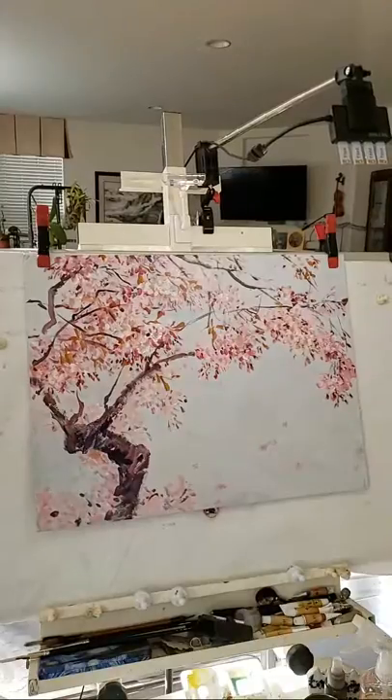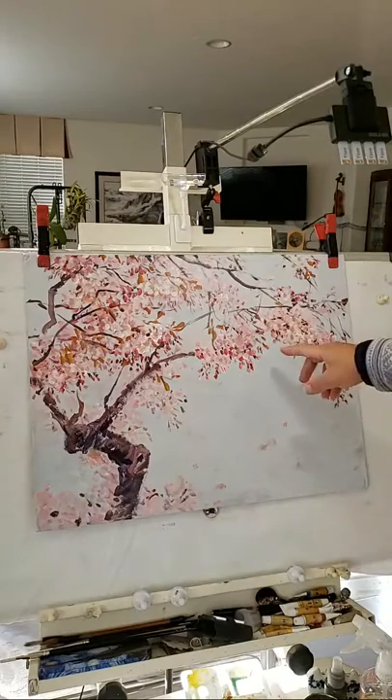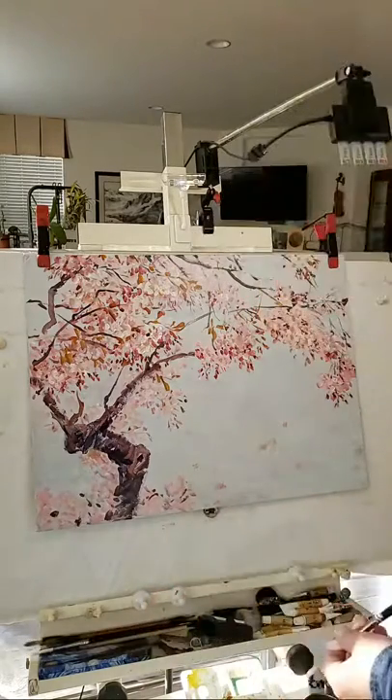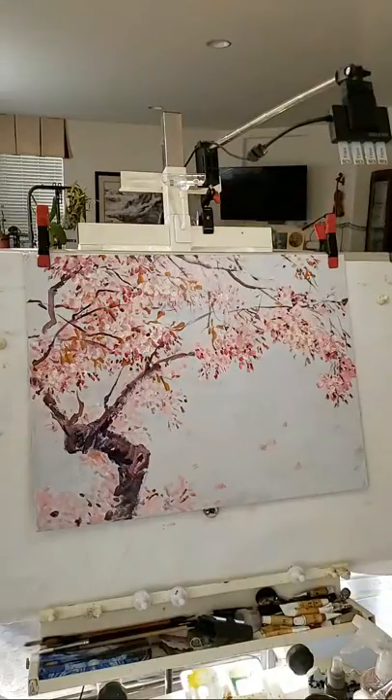Hello everybody, I'm Henry Li. I'm going to demo a painting project that I'm in the process of commissioning.